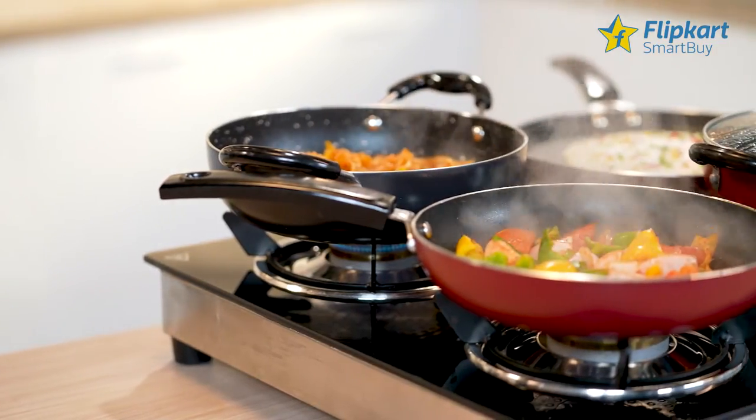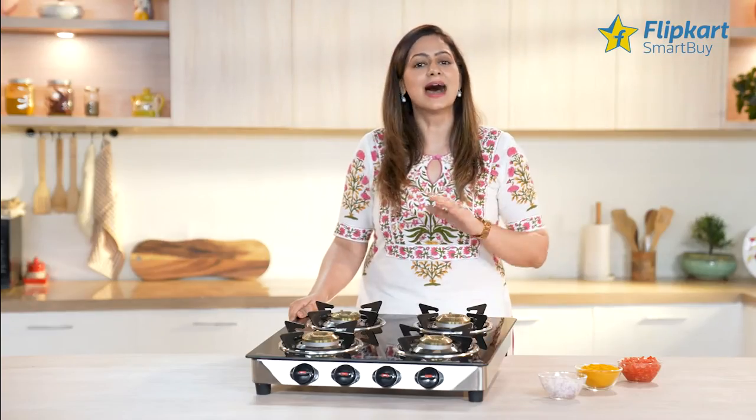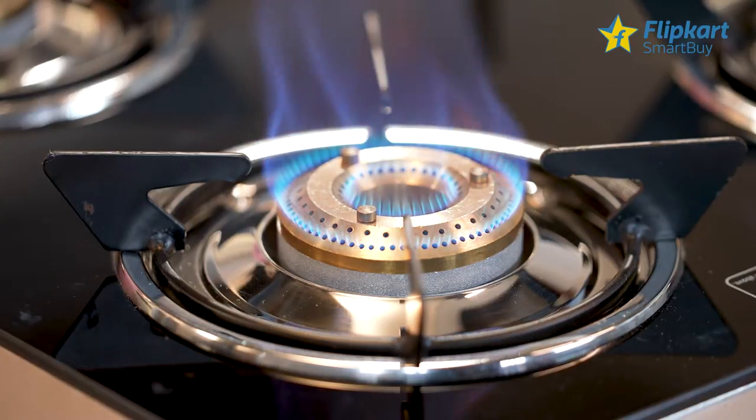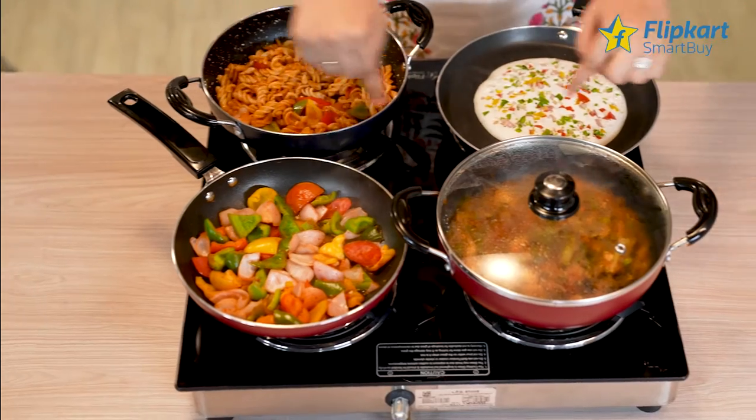It is shatter proof and can withstand high temperatures as well. The cooktop features high efficiency brass burners that are highly thermal efficient, ensuring even heat distribution for faster cooking.